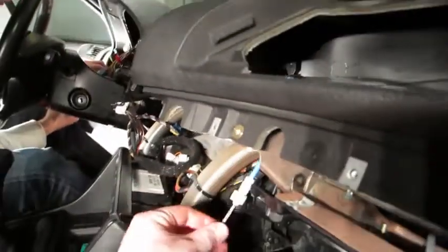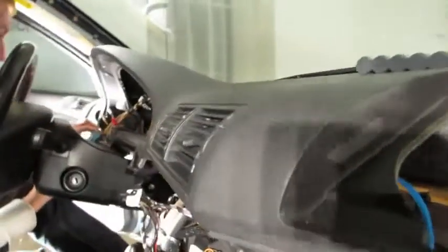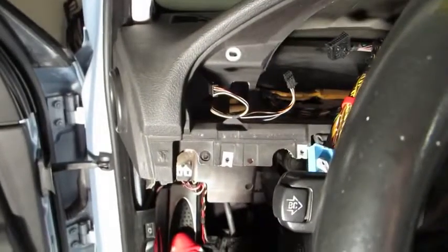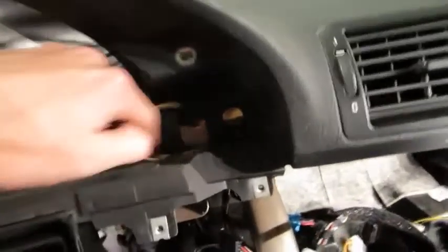Before removing the main dashboard, remove the Bowden cable for the center air bounce. Make sure it's in the cold position, follow the blue cable down, and it'll be located right here. Simply twist up on the small tab and it pops right off — clip it up so it's ready to come out with the dashboard. Now remove the four screws holding the upper dashboard in place: one over here, one by the fog lights under the round hole we just removed, and two more on the other side.